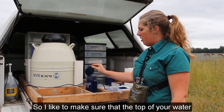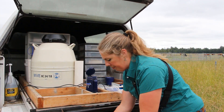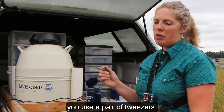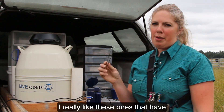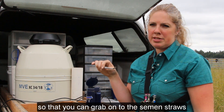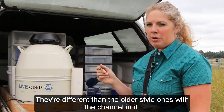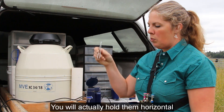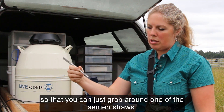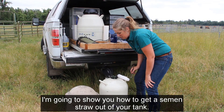Make sure the top of your water bath is open and ready, then go to your tank. It's recommended that when you're handling semen you use a pair of tweezers. I really like these ones that have a little bent crook in them so that you can grab onto the semen straws, especially the quarter CC ones that are very tiny. They're different from the older style ones with a channel — you hold them horizontal so you can grab around one of the semen straws.